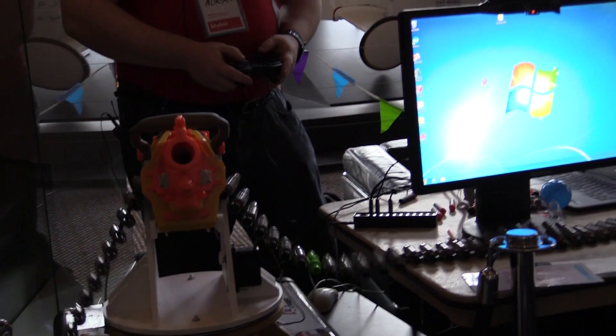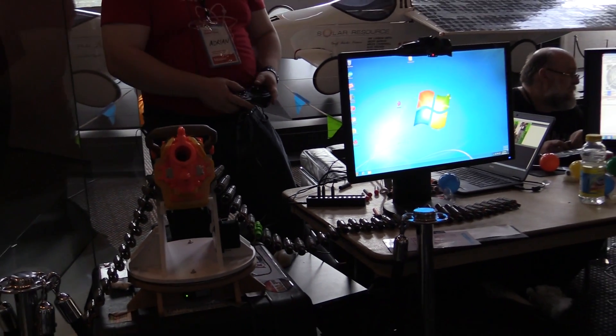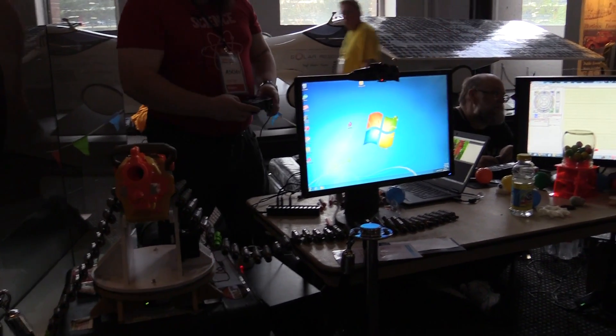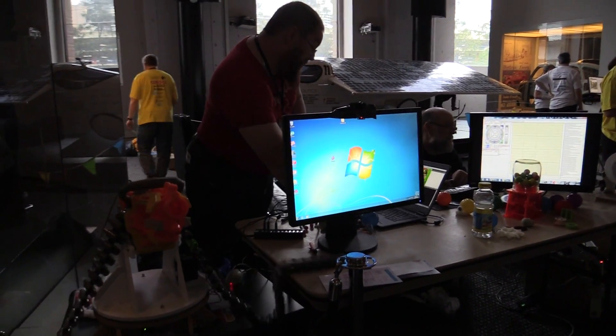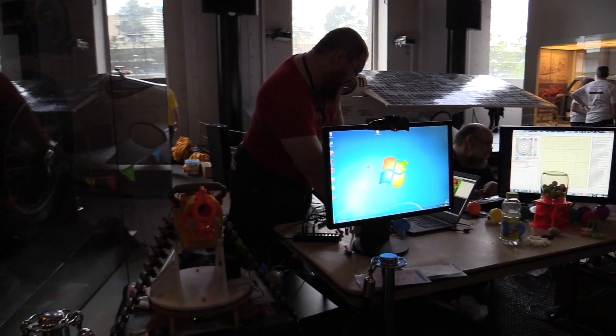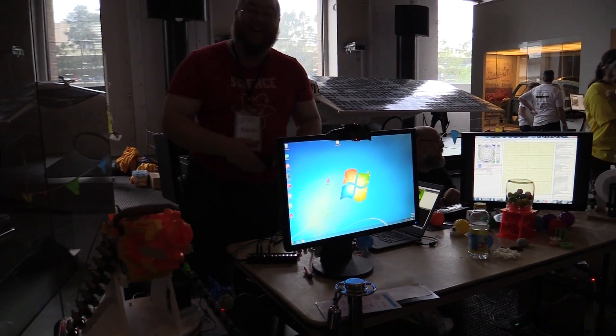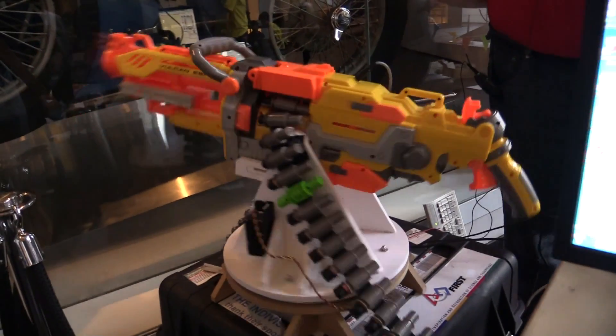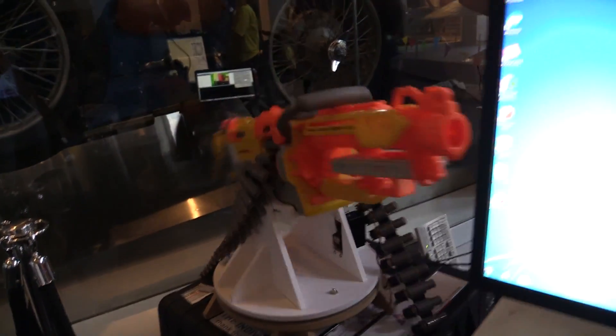I think we got it. And I'll put it back into auto mode. It will target the nearest object, because you do have camera tracking. Yes, there's a camera built into the base of it as well.